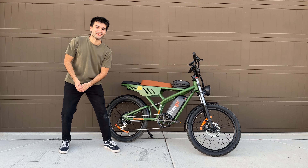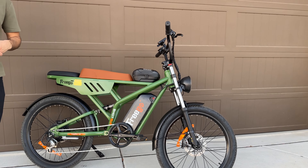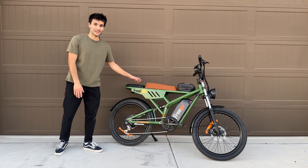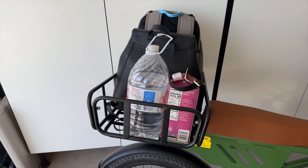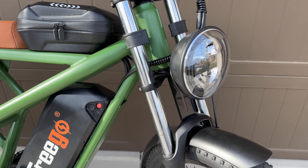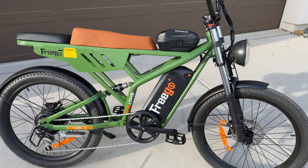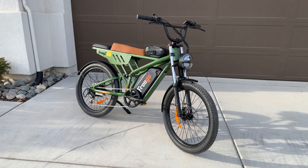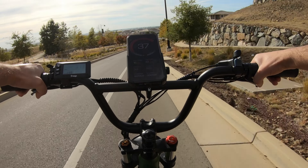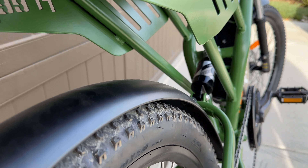Hello everyone and welcome back to the channel. My name is Tlalipop and this is the Frigo Shotgun F4. This is technically an electric cargo bike since it can seat multiple people at once or carry a fair amount of cargo with a rear rack attachment, but it has more of a retro motorcycle style with a larger front headlamp and a dual crown suspension fork. The F4 has a top speed of 28 miles per hour and has rear suspension for added comfort, so overall we have a lot of good features to go over.